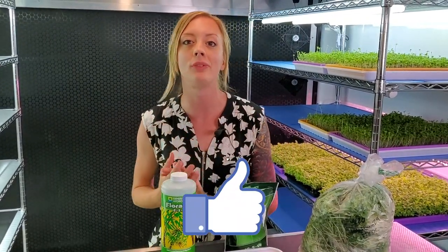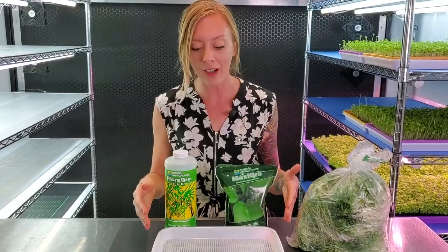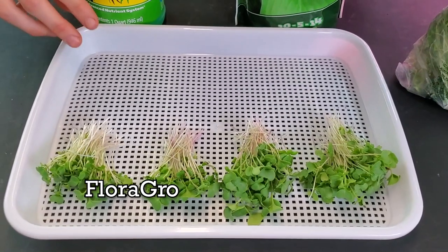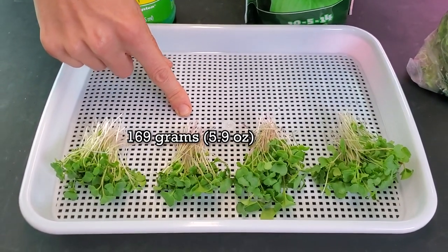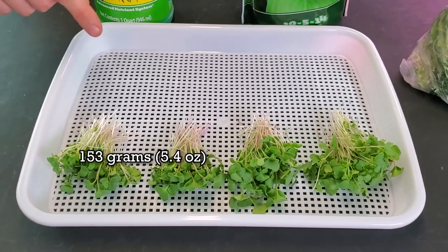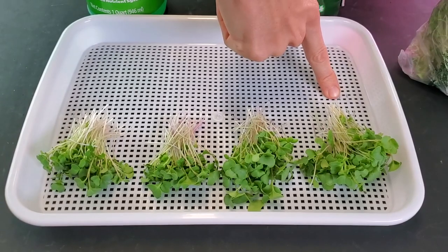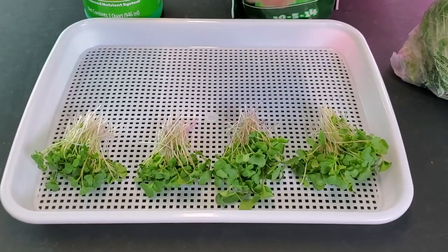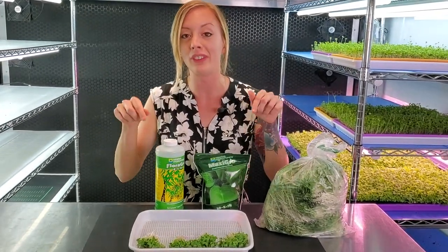I just finished harvesting all four trays. Now let's move into our harvest weights. Starting on our two Flora Grow trays — our first tray got 137 grams and our second Flora Grow tray got 169 grams, giving us an average of 153 grams. Now on to our two Maxi Grow trays — our first got 190 grams and our second — the super fluffy one — got 219 grams, for an average of 204.5 grams. That means our Maxi Grow trays won, with an average that was 50 grams higher than our Flora Grow trays.